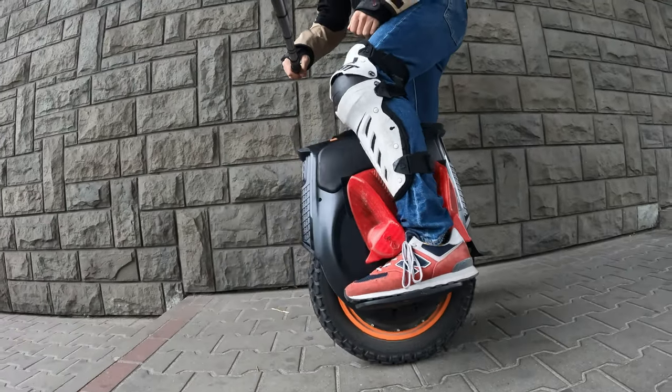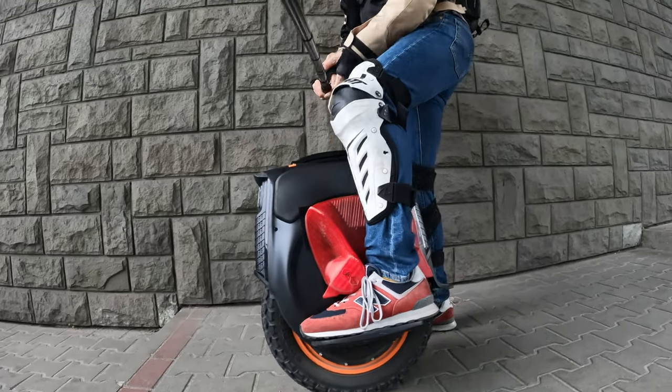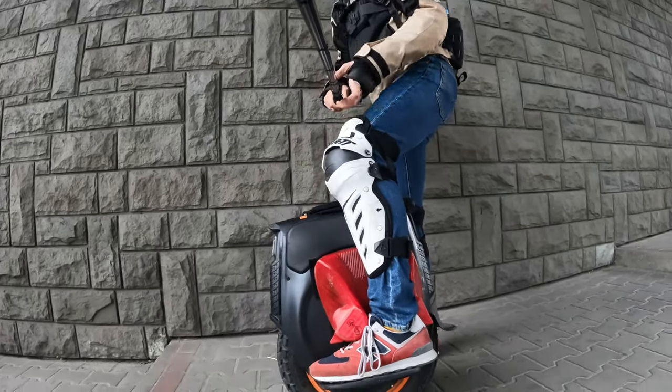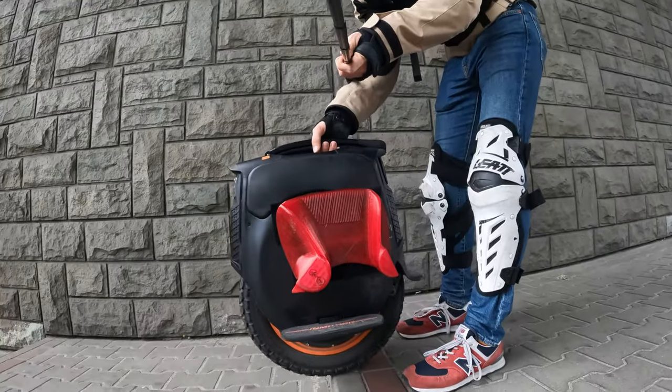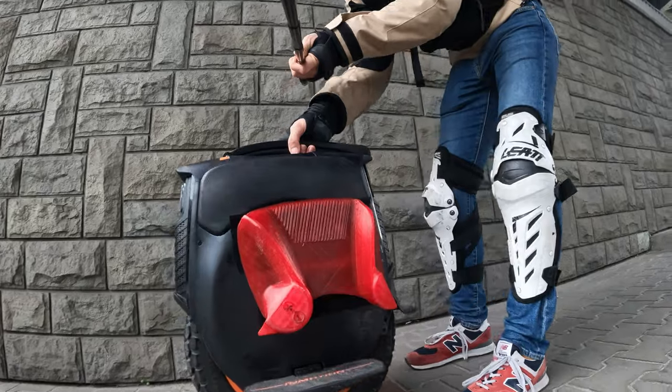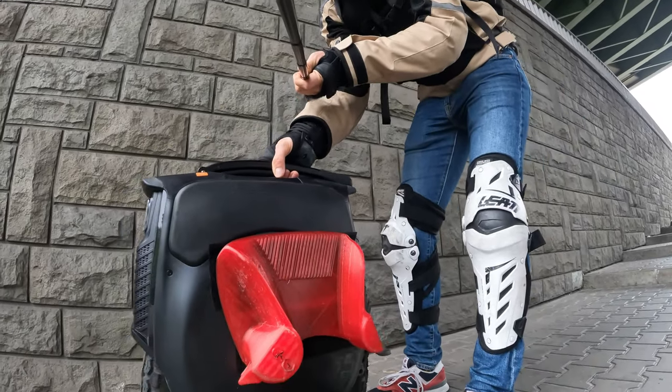Another thing I noticed is that there's some sort of looseness on it — almost like a loose axle, but I know it's not a loose axle, which is weird. And also if you put it down a stair, it starts to vibrate — I hope you can see that. Very weird.